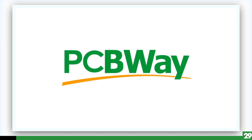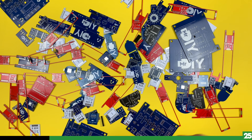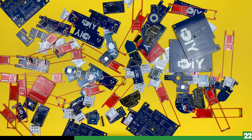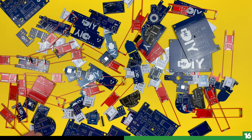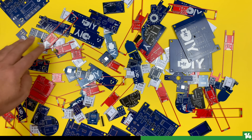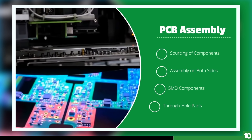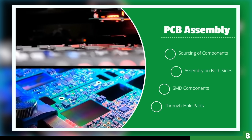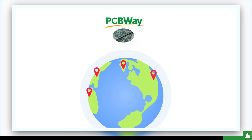Today's video sponsor is PCBWay. I've been a loyal user of PCBWay for several years, using their services for my DIY projects and 3D prints. I'm a big fan of their $5 for 10 pieces promotion, allowing me to experiment without breaking the bank. If you share my passion for DIY projects and are looking to elevate your creations, consider giving PCBWay a try. You can find a link to their services down below.